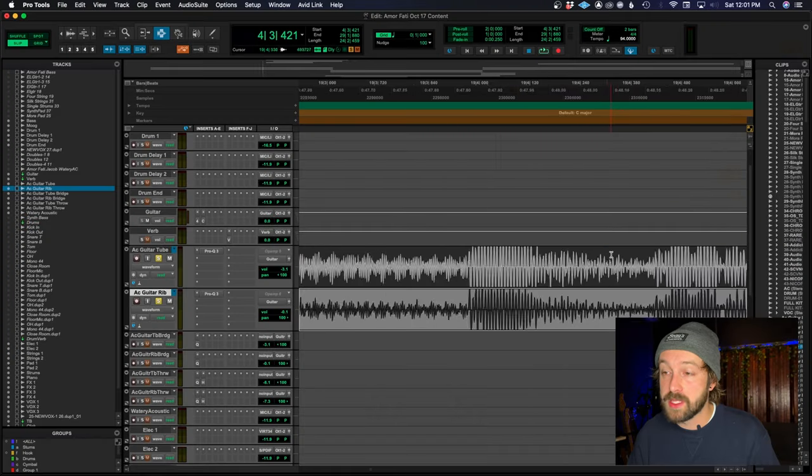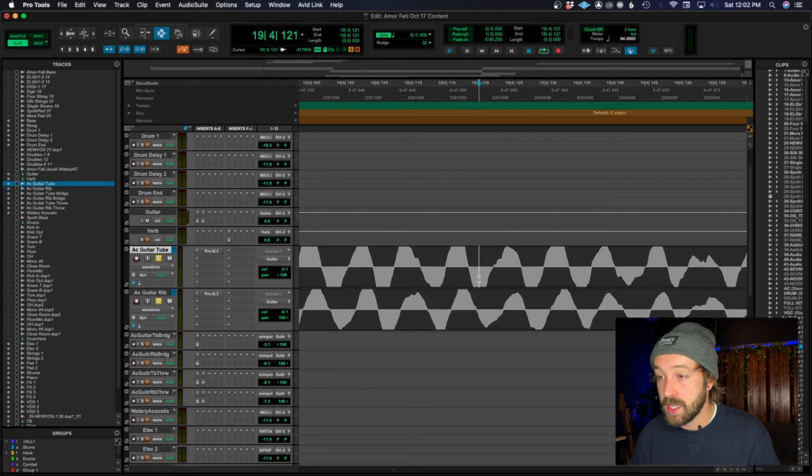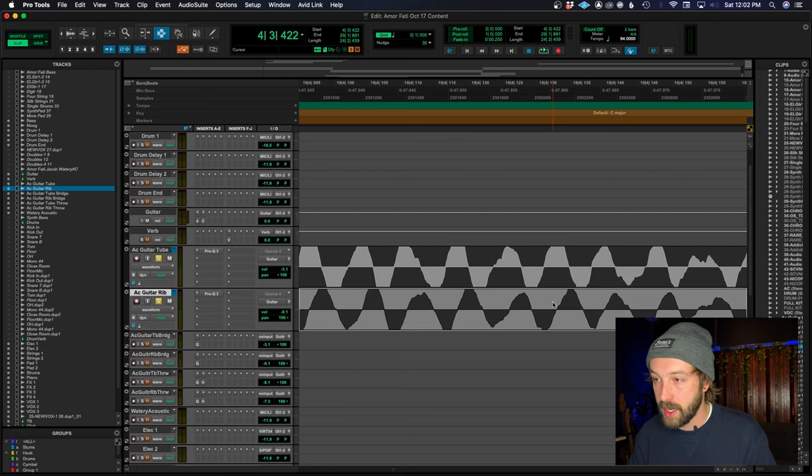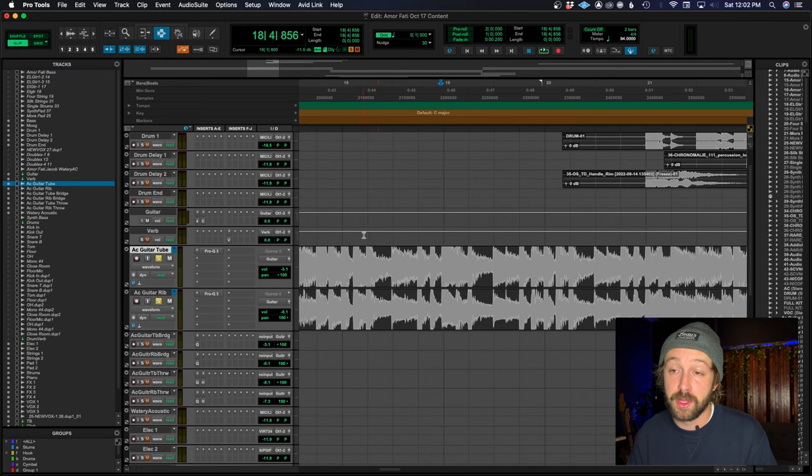Now let's say I purposely move one of these acoustic guitar tracks a little off, just to give you an example of what it could sound like if it's a bit out of phase. Let's say I nudge it over just a smidge — maybe just like 30 samples. You can see even visually before nudging that the phase relationship is pretty good; these waveform peaks and valleys are almost lined up, very close. Now I'll nudge this one over a little bit, so my signal is going to be less in phase than before.